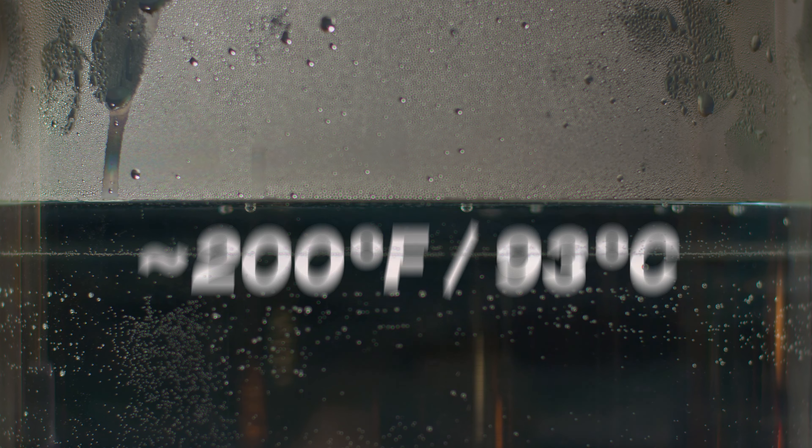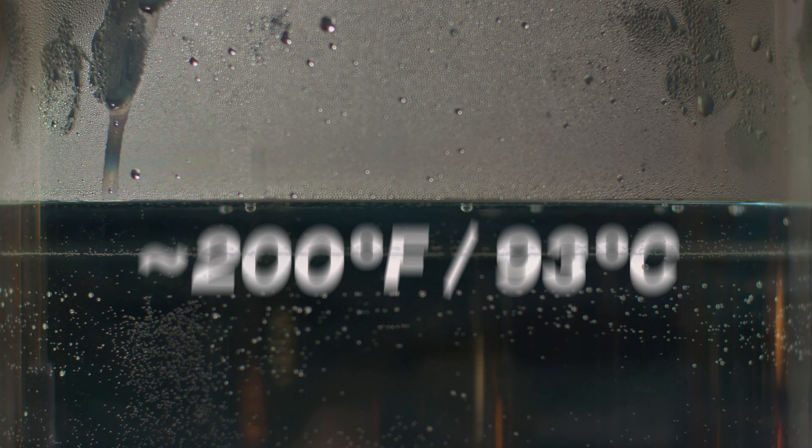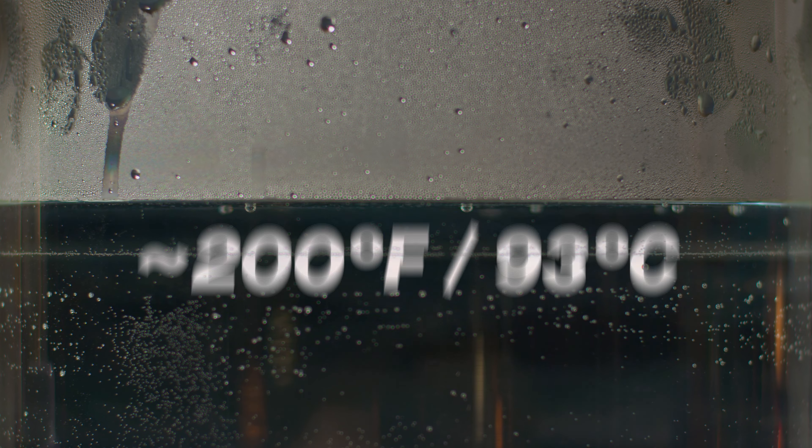You can use it straight from the bottle or check out our color formulas on our website where you can create over a thousand additional shades. If you're dyeing a blend that contains cotton, linen, rayon, or ramie, we also recommend our Colorstay Dye Fixative to enhance the color and reduce bleeding.